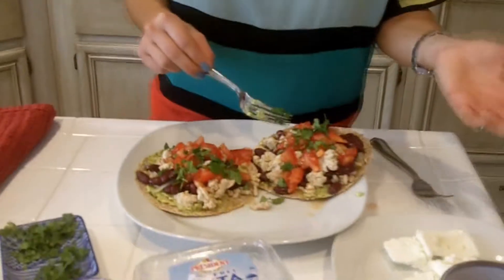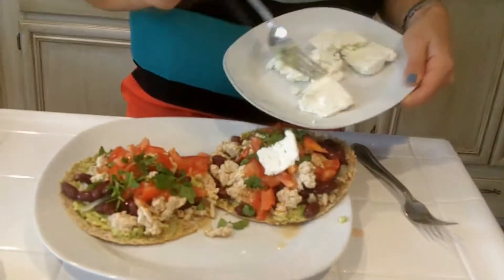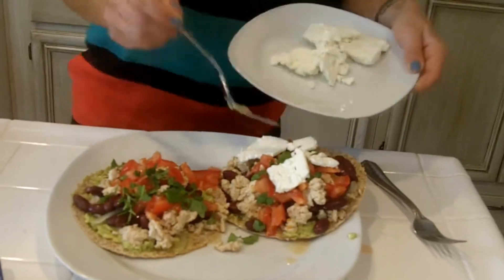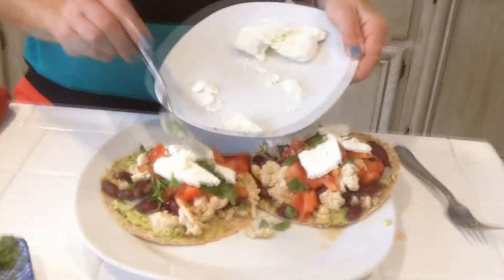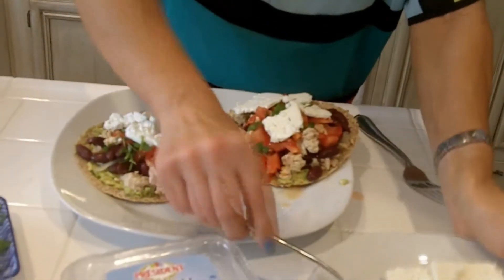I always use the nonfat Greek yogurt. I haven't found a Mexican cheese that is low in fat that I like, so I think this one works. This is the nonfat Greek cheese — feta cheese. It's all ready and totally delicious, totally quick, and I hope you enjoy it. Let me know what you think, and I will see you guys at the camp.